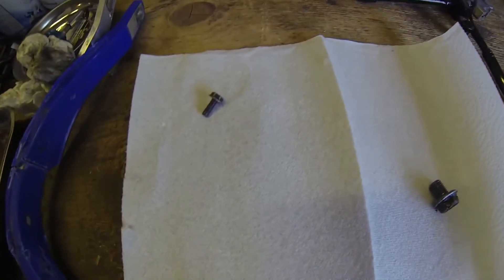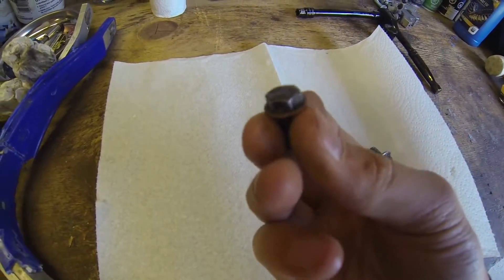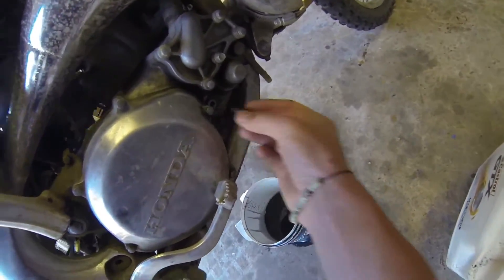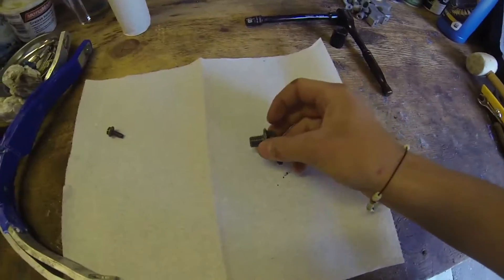While it's draining, go ahead and take some paper towel to your bolts and just clean them off. This one is for the sight glass — whatever you want to call it. Just wipe that off, make sure there's no dirt on it, and also clean off where you took the bolt out of.